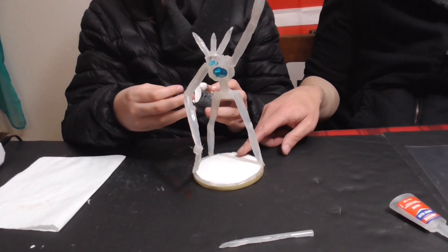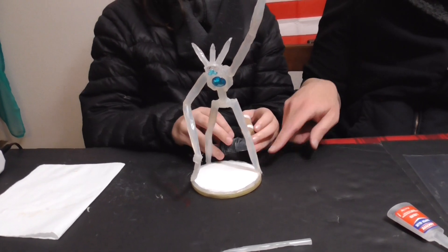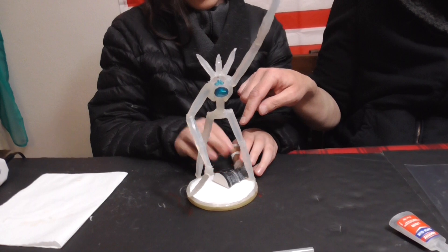I want to break it in. That way it has the most weight in the back to counteract its forward weight.